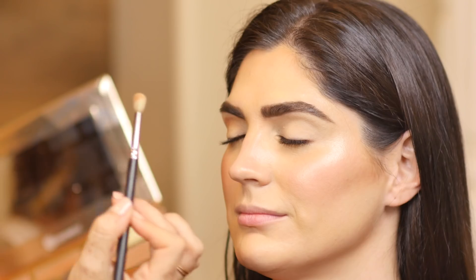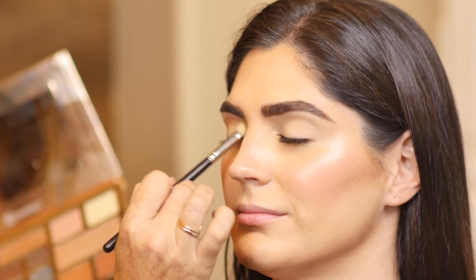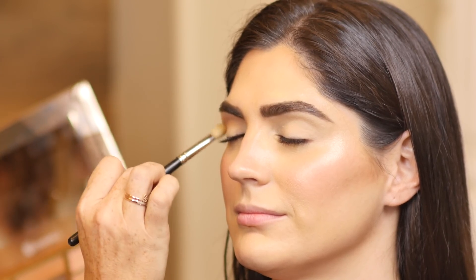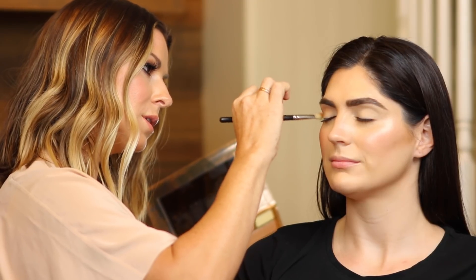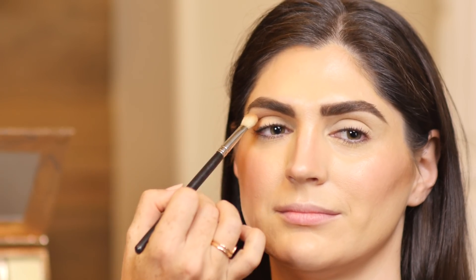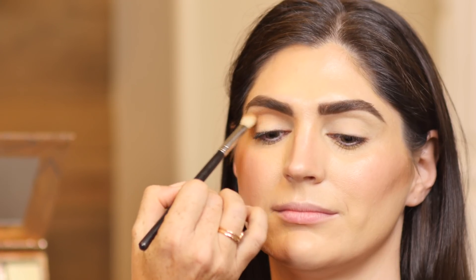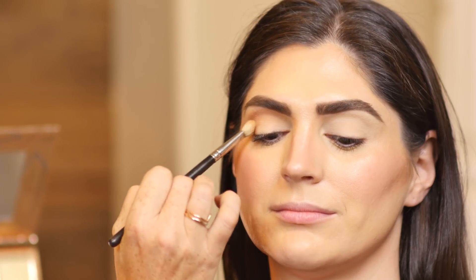I'm using the MAC 217, my tried and true favorite brush of all time. With small, circular motions and a little bit of back and forth, I'm just creating dimension on the eye so that I have something for the shadows to transition into, as well as creating shape, shadowing, and dimension. Going right in along her crease, I'm also bringing a tiny bit above with those circular motions so you get that nice faded-out blend, and a little bit on the outside of her eye.